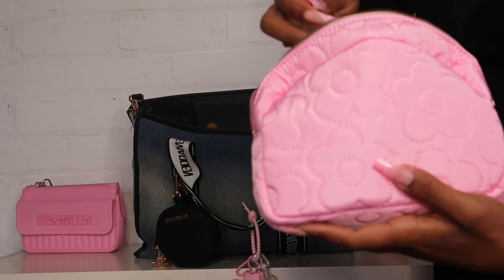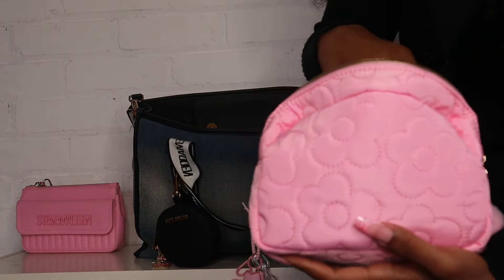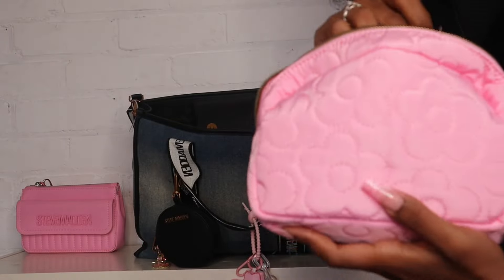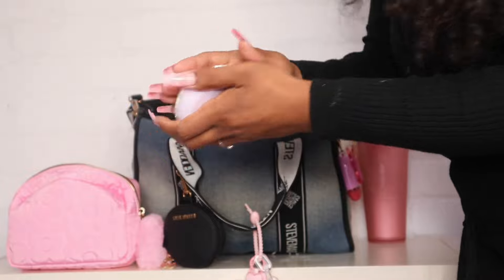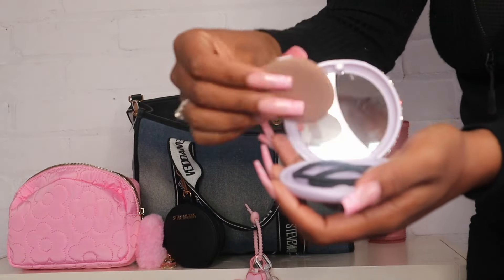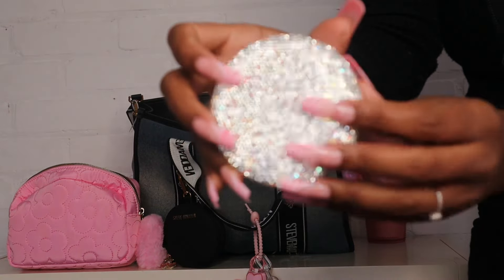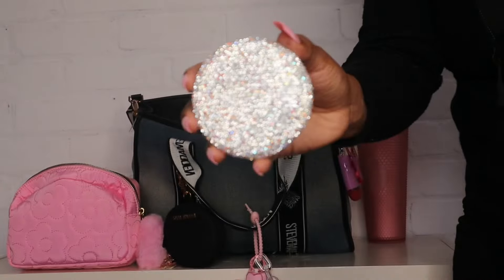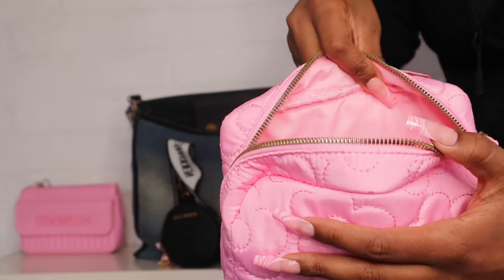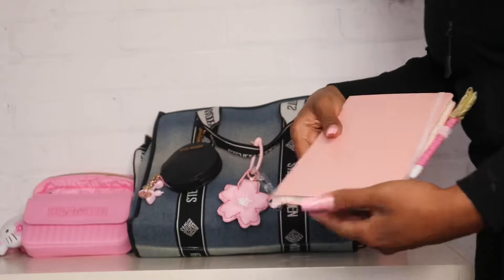I have my Viva La Juicy perfume and my Marc Jacobs Perfect lotion. Then I have this little cosmetic case I got from Marshall's for like $5.99 — I just have some hair ties and a little powder puff in here. It's so pretty, I love all the bling. That's everything in this cosmetics pouch and it definitely has more space if I wanted to add more things.